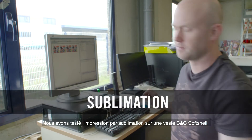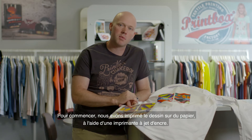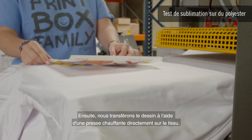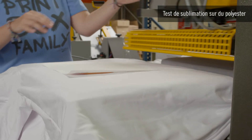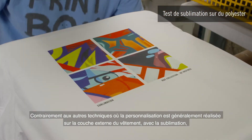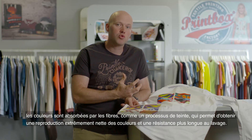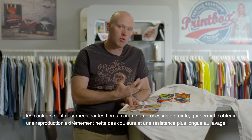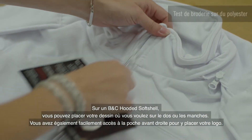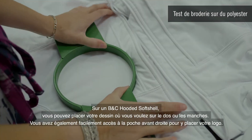We tested sublimation printing on a BNC softshell jacket. To start, we printed the design onto paper using an inkjet printer. Then we transfer the design using a hot press directly into the material. Contrary to other techniques where customization is generally applied to the outside layer of the garment, in sublimation the colors are absorbed by the fibers like a dyeing process, which enables a highly vibrant reproduction of the colors and longer washing durability. On a BNC hooded softshell, you can place your design wherever you want — at the back or on the sleeves. On the right front panel, there is also easy access to place your logo on the pocket.